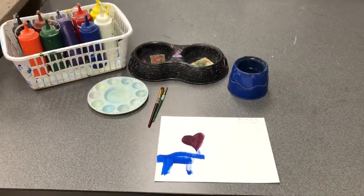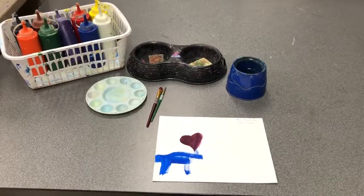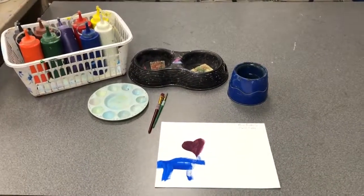Hello, Creeksiders. This is your speedy reminder of how to use liquid tempera paint.